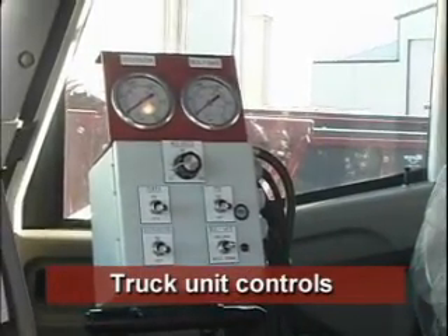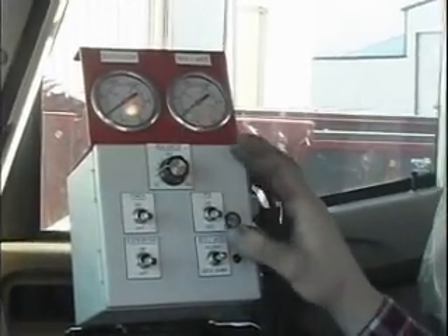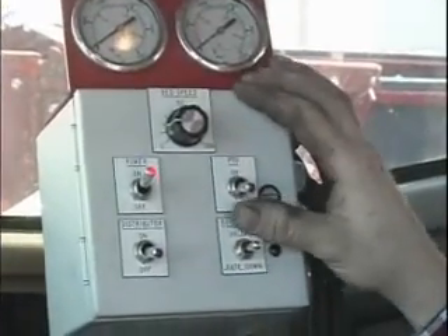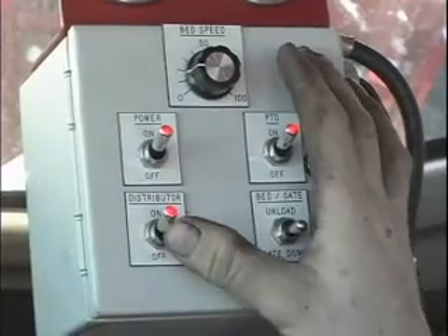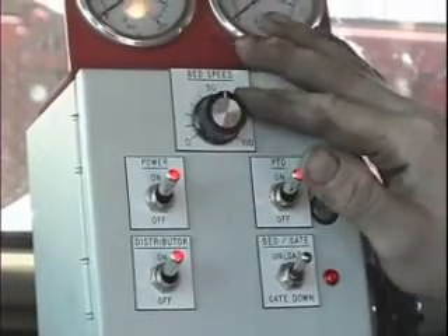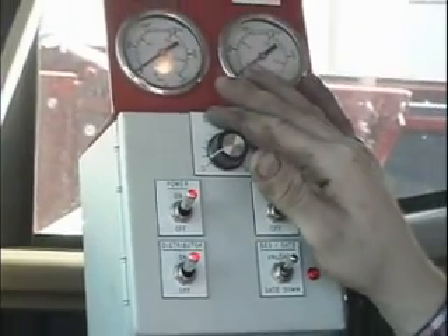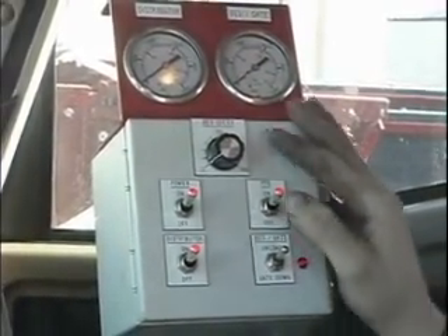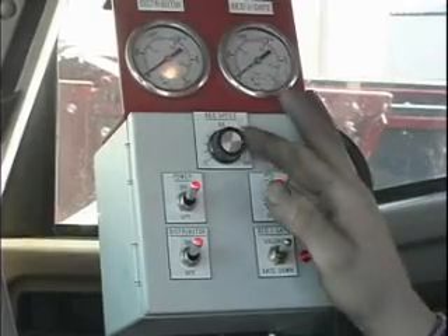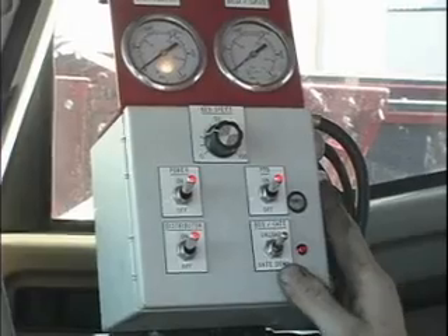On our truck spreaders we have simple controls: four toggle switches and one variable speed. The sequence we usually go through is we put the power on, the PTO on, your distributor on, and your bed gate unload. From there you can vary the speed on your floor chain — how fast or slow you want to go depending on the length that you want to spread. After you're done spreading you can go to 100% to clean out and then for the next go-around go back to the predetermined percentage that you want to spread at.